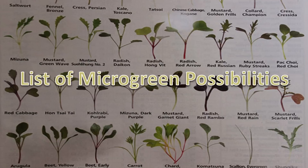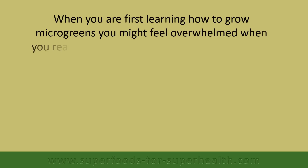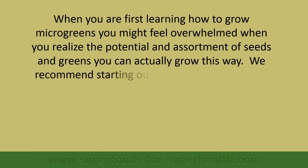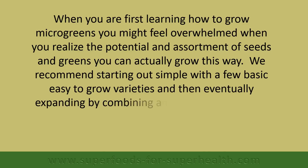List of microgreen possibilities: when you are first learning how to grow microgreens, you might feel overwhelmed when you realize the potential assortment of seeds and greens you can actually grow this way. We recommend starting out simple with a few basic, easy-to-grow varieties and then eventually expanding by combining and blending your own seeds.